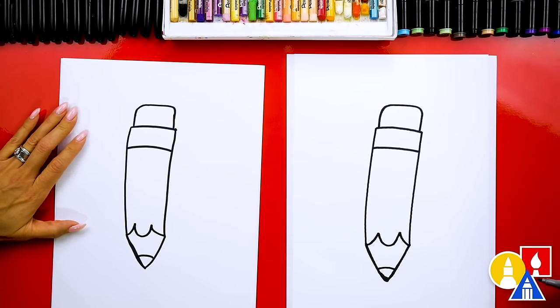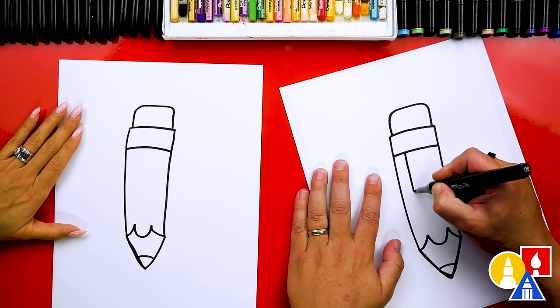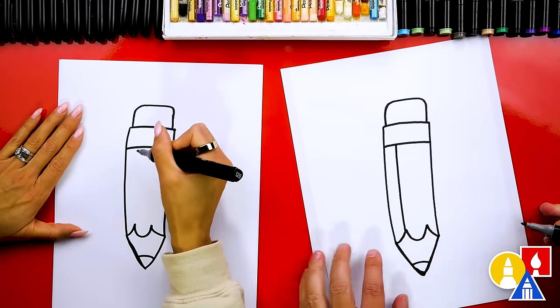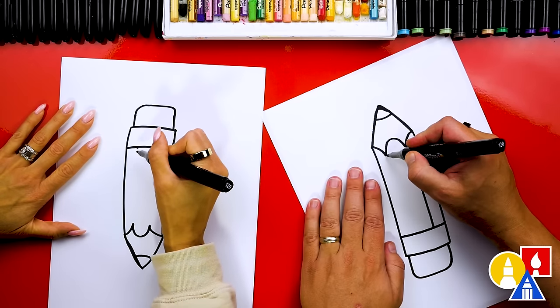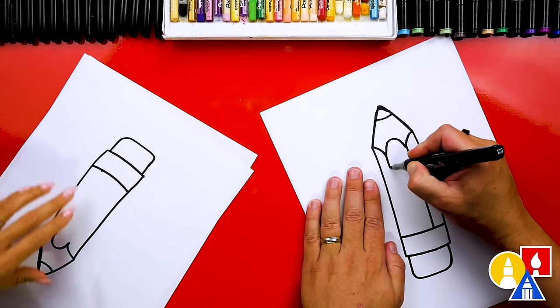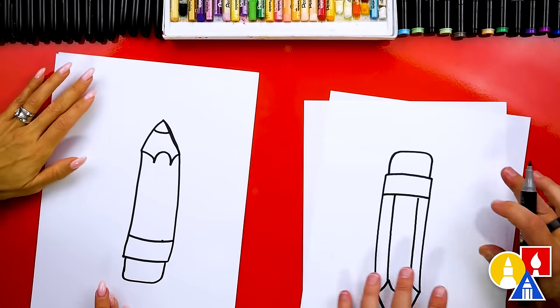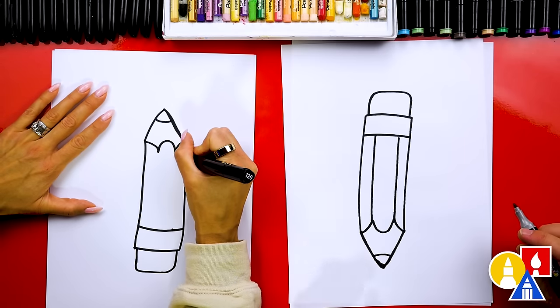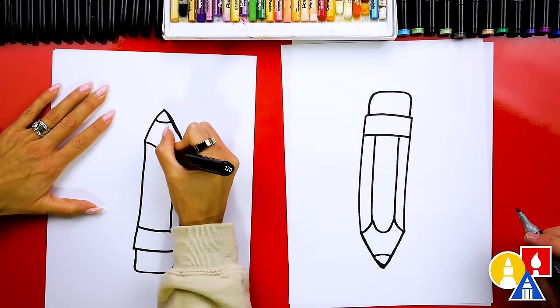We did it — we drew our pencil! Now let's add more parallel lines. I'm gonna try to match this line and have it come down and connect to that point. You could turn your paper this way too — it might make it a little easier. Start with that point and then go this way. Yeah, that's a little easier so you're not trying to aim and match up to it. There you go, and then another one.